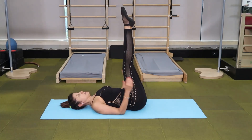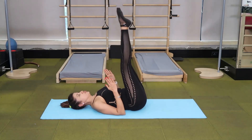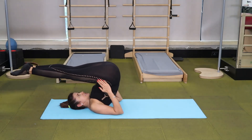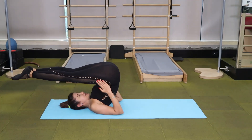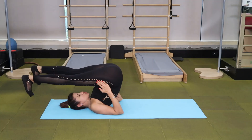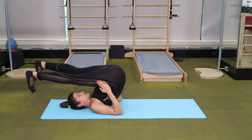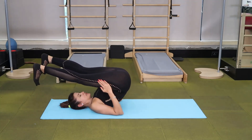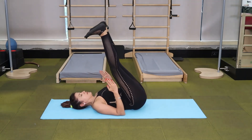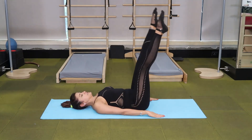Inhale, up, pressing into your triceps. You can even bend your elbows — press in to peel the spine off till the legs are parallel to the floor behind you. Flex, take it apart, keeping your knees straight and your legs as close to your chest for as long as you can. Get your spine down one vertebrae at a time. Point your legs and circle them around.